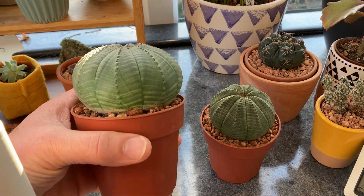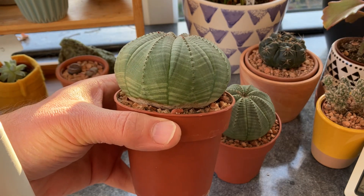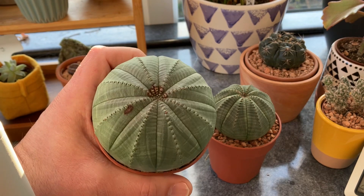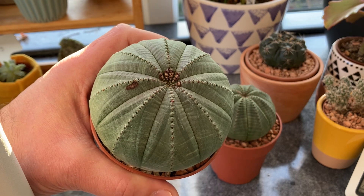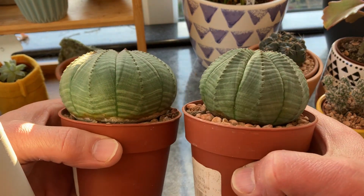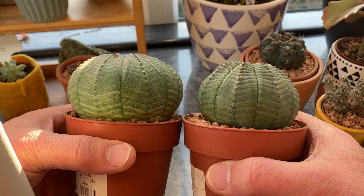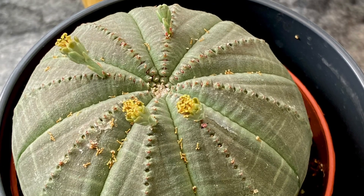Euphorbia are endemic to a place called Kendrew, which is in the Great Karoo region of the northern Cape of South Africa. This is the male plant; unfortunately it's got some damage in the crown there, which I'm hoping will not stop it from producing flower buds this year. As you can see it's got slightly different striation to the female at the bottom, some lighter lines and a slightly squatter kind of shape. Like I said, I think they're beautiful. Euphorbia have male plants and female plants, meaning that they are dioecious.